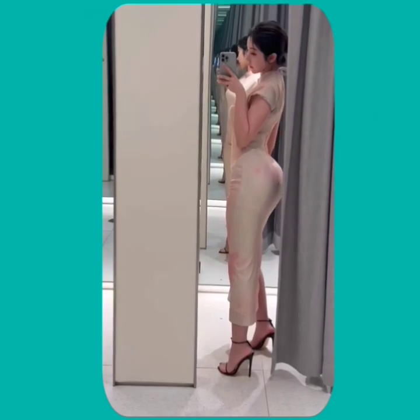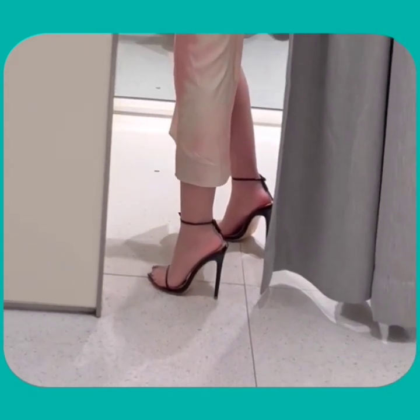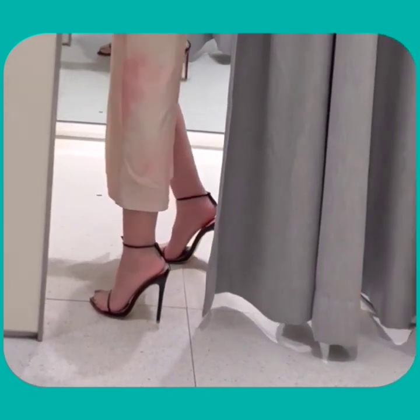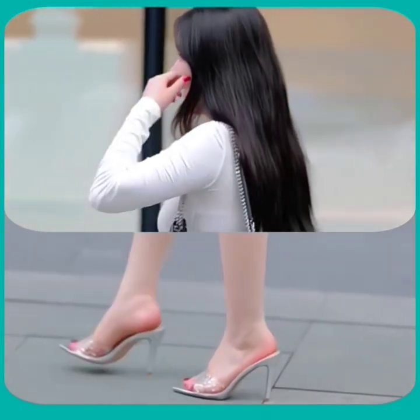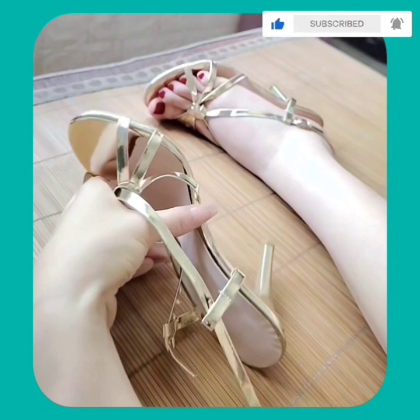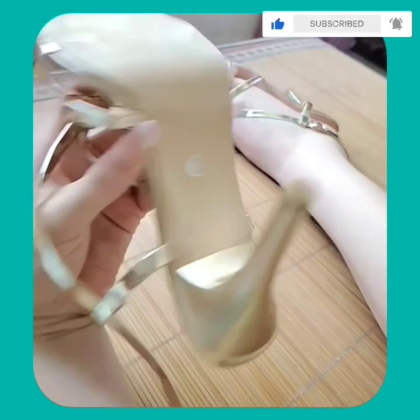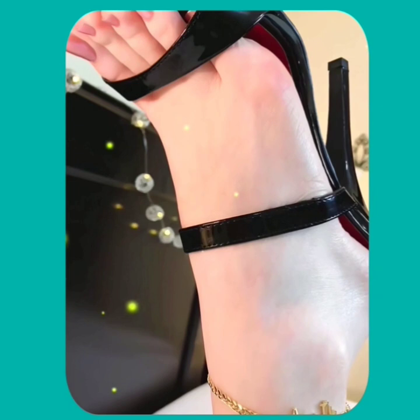As you can see, this black color heel looks really nice — a very beautiful, decent, and unique design that looks really amazing. This transparent heel also looks really nice, and this one is a very beautiful shiny black color with a V shape from the front. And as you can see, this golden color heel looks really pretty as well.